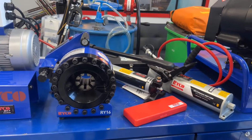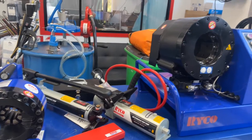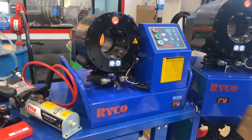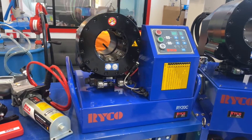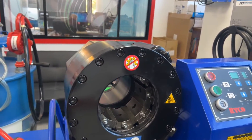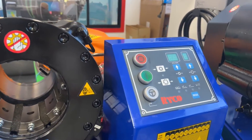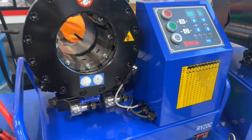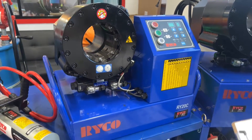If you're after something a little bit larger, you step up to that one, the RY20C. It's still a mobile application, just a little bit bigger. I think that one comes in 24 volt, single-phase and three-phase option.